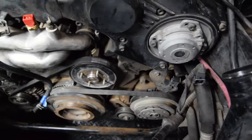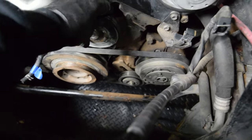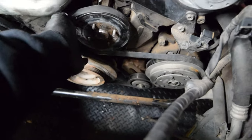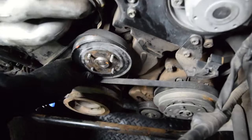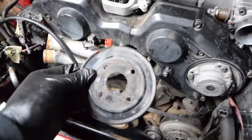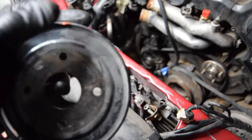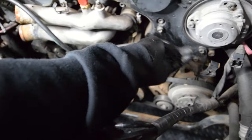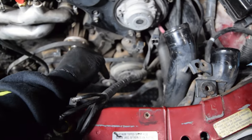We'll go ahead and remove this off and pop this pulley off. See how I walked it off? The old 'walk it off' technique — that's our pulley. I don't know what this orange stuff is. You can tell our belt is loose — it's off. Air conditioning — I'm going to leave that one on for now because we're not taking that off today.